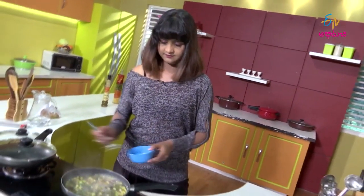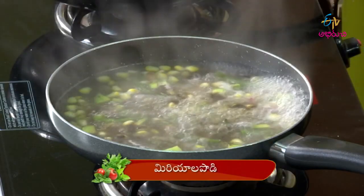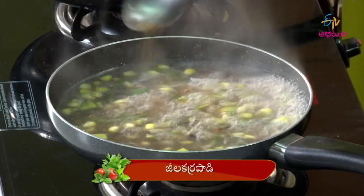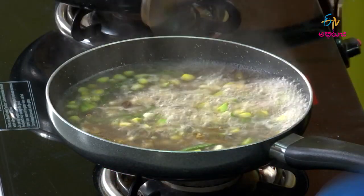Let's mix it a little bit. This is very hot. Now let's mix it. Put it down and let's add chili flakes.